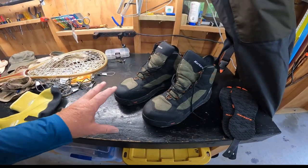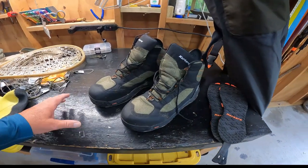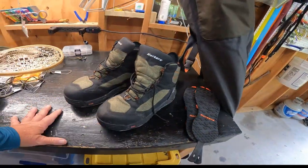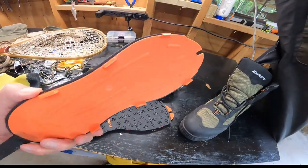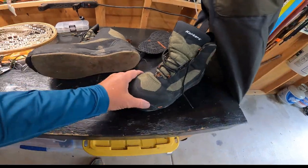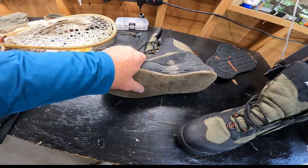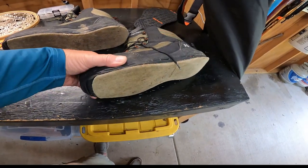Let's take a quick look at boots. Boots are probably going to be one of your number one items on your list that you need to spend a little bit of money on. You want a good quality set of boots. These happen to be Corkers, and they come with felt bottoms, and they also come with rubberized bottoms with grips that just attach on the bottom.